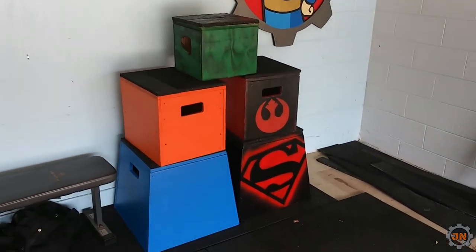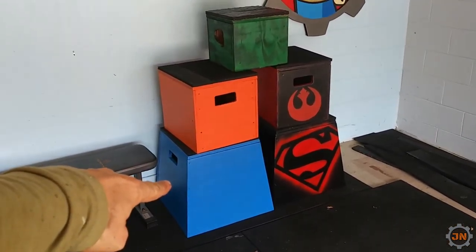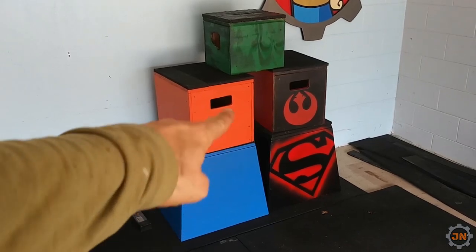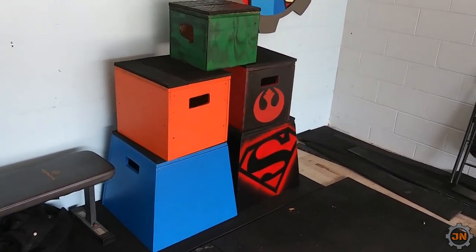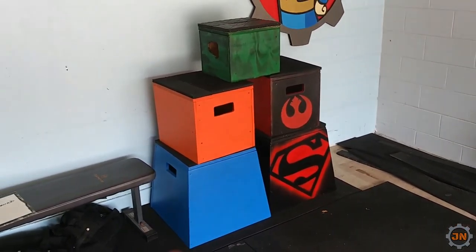I'll be doing all these designs tomorrow, but for now let's see how to build the slant box first. This will be the third and final part of my box-building bonanza, so let's get to it.